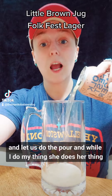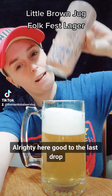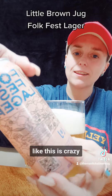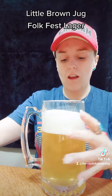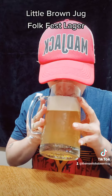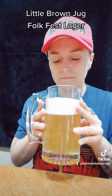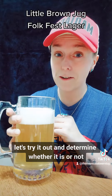And while I do my thing, she does her thing, we will be right back. All righty here. Good to the last drop. I'm going to put this guy just on the side here. But look at the graphics on this — like this is crazy, all the little detailing and whatnot. Love it. Not surprised by the color; it looks like a lager color. It smells like a barley sandwich in a glass. It smells like a damn good beer. Let's try it out and determine whether it is or not.